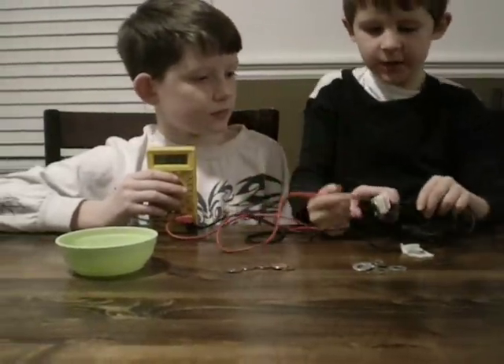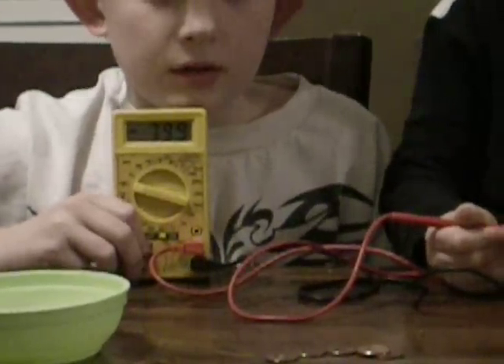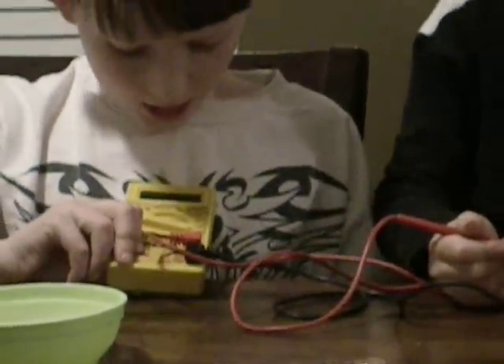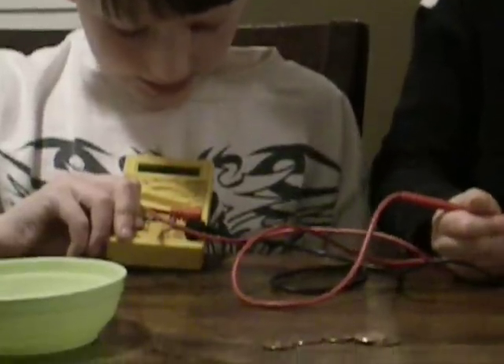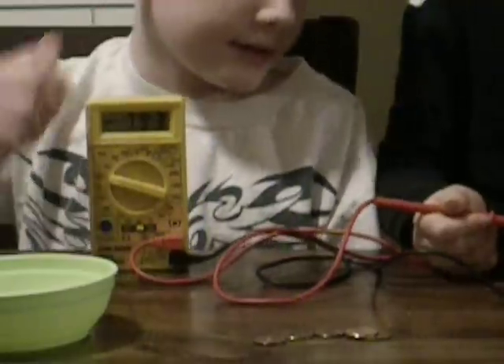He'll show you the voltage and I'm going to connect these two things to it. It's about eight volts that we have.